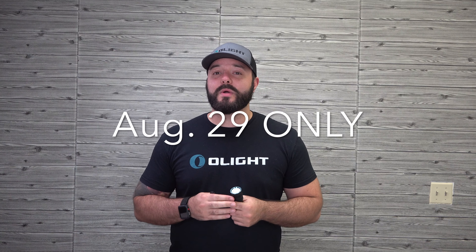Thanks for taking a look at the Seeker 2 and the Desert Tan i3T with me today. Don't forget August 29th, you can get these in a bundle for 40% off — that includes a blue version I wasn't able to show you today but will show you soon. You can also add a clip for your Seeker 2 or Seeker 2 Pro, or get an orange or white traffic wand that fits the Seeker 2, Seeker 2 Pro, or Warrior X. Log on to the website August 29th — next Thursday — and check out all the awesome goodies. You don't want to miss it.